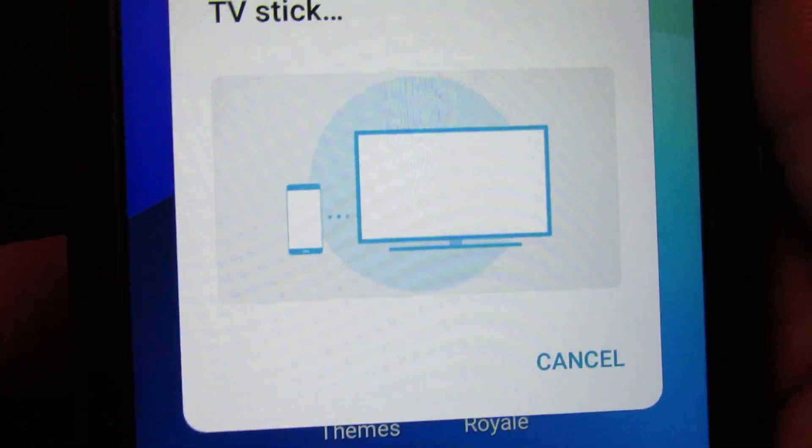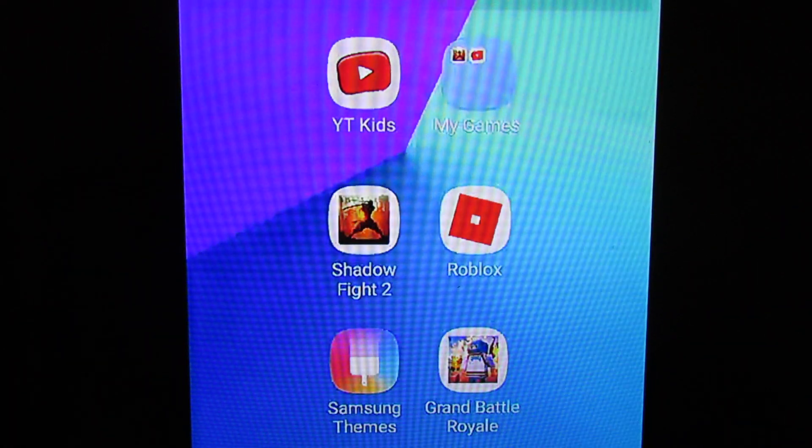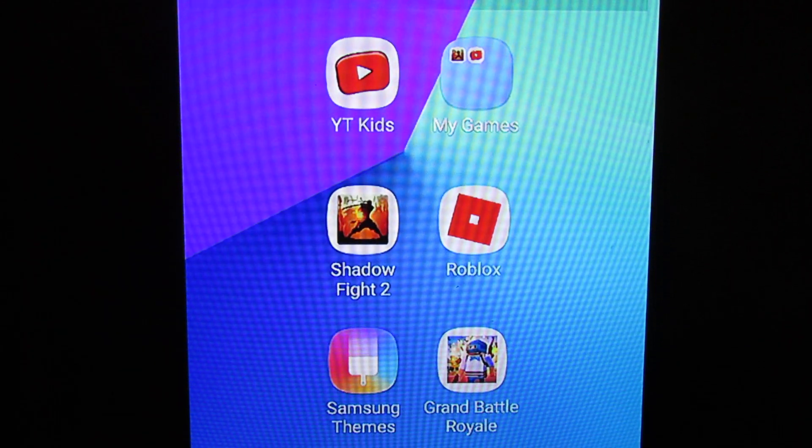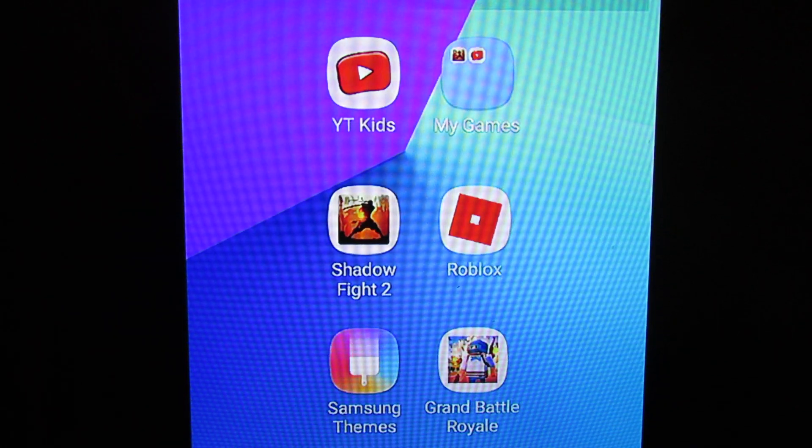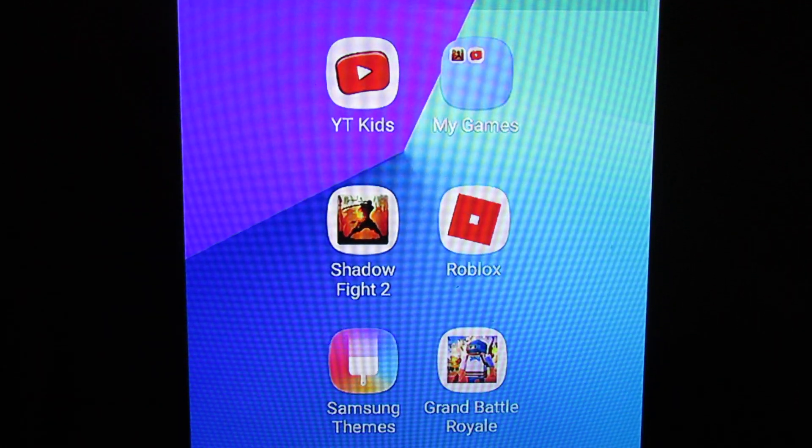Select Smart View and it should find your Amazon Fire Stick. It's not going to find it if you don't first open up Screen Mirroring on your Fire Stick, so make sure you do that first.